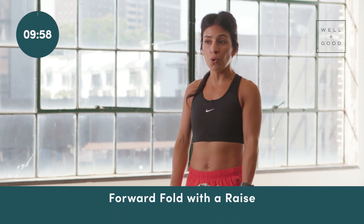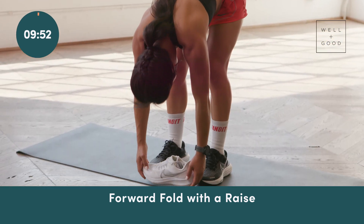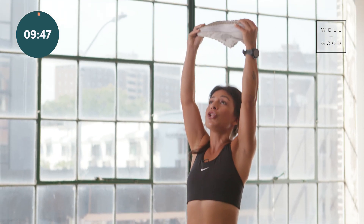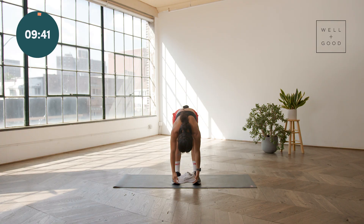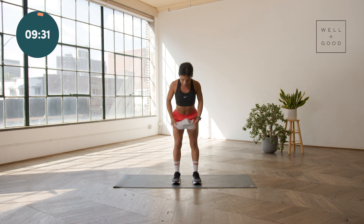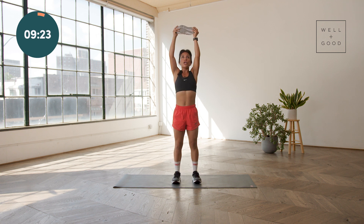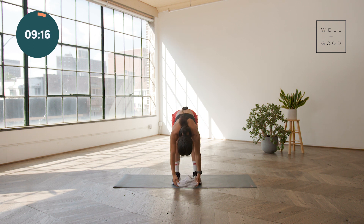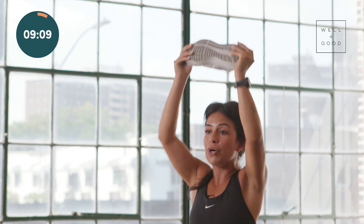Movement number one is just a forward fold with a raise. It'll get us a lot of extension through the back of the leg as we reach down to the floor, and a lot of extension in the lower back and the shoulders as we reach for the sky. Even if you don't have a shoe, you can do this just as well with only your body weight. All you need to ensure is that you have a soft bend in your knees, your feet are about hips distance apart, and you're allowing the weight of the body to flow naturally through an extension at the top and a beautiful extension at the bottom. Make sure you allow your chin to fully tuck towards your chest and your breathing to occur naturally.